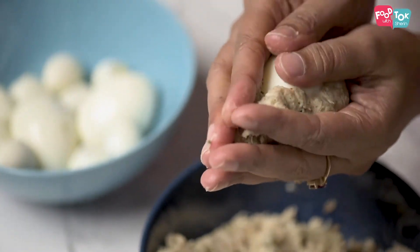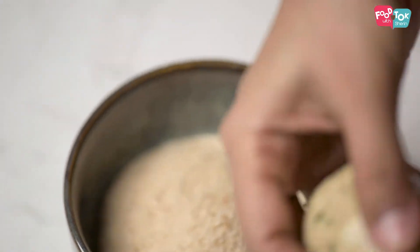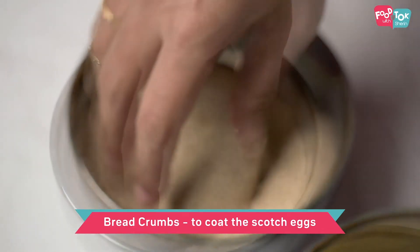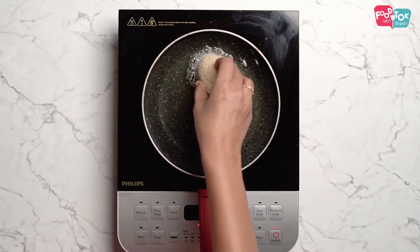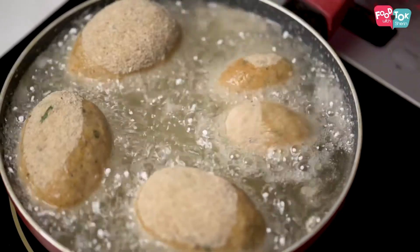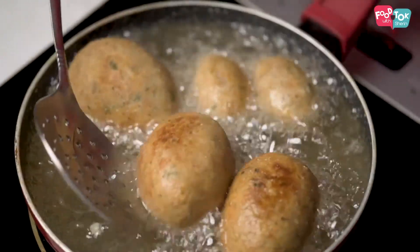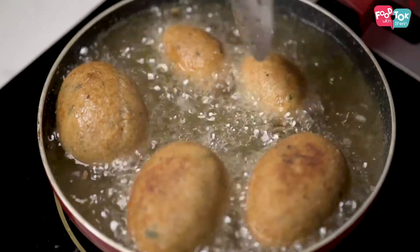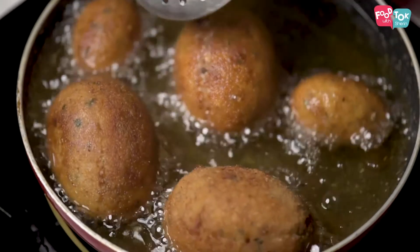Let's mix this into two sizes. When we mix the cutlets in a very rapid way, the cutlets will be covered with the bread crumbs. This is the process of making the cutlets. We will put it into the small size of the scotch egg, and fry it to a golden brown color on medium flame.